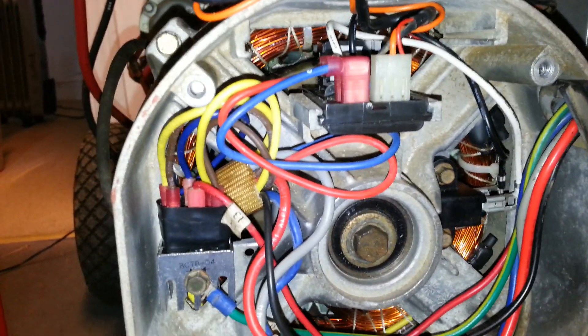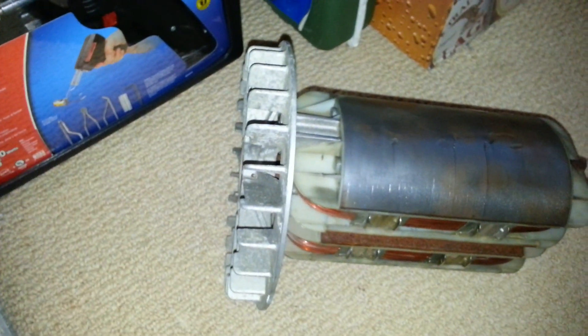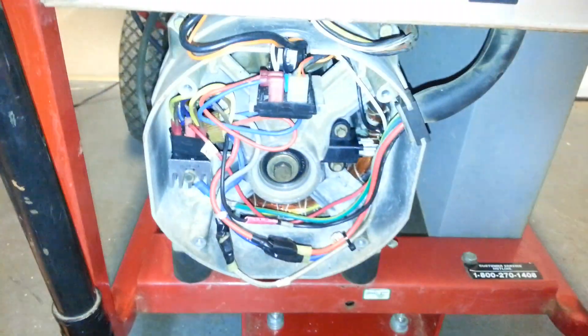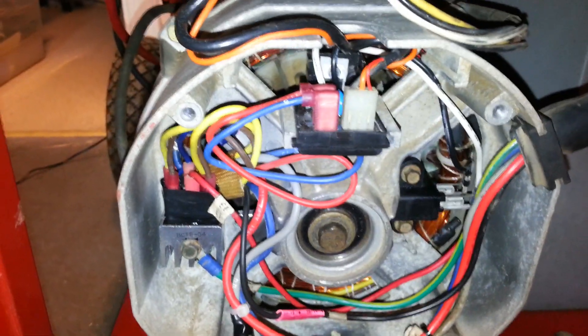Another note on the voltage regulator board: as you can see, there's a heat sink and a silicon-controlled rectifier (SCR). There's a fan all the way in the back connected to the rotor — as it spins, it takes cooling air and pushes it across the entire inside of the generator end. As I mentioned in previous videos, that SCR sees a lot of heat and is a common point of failure on this voltage regulator board — always a good thing to check.